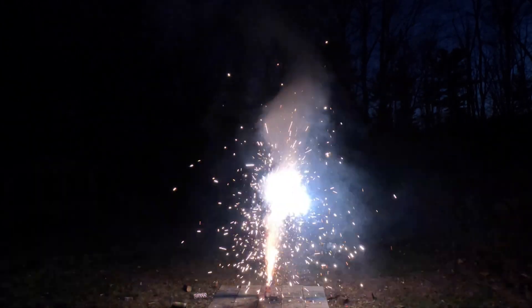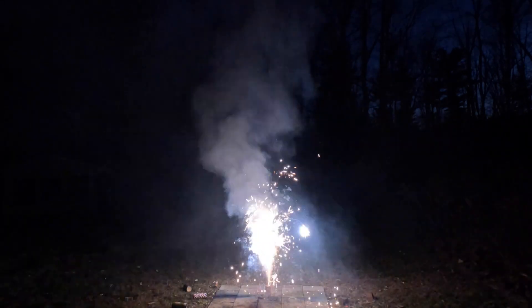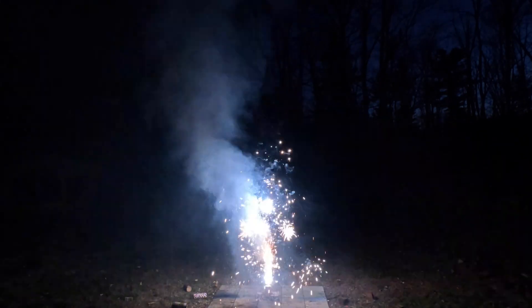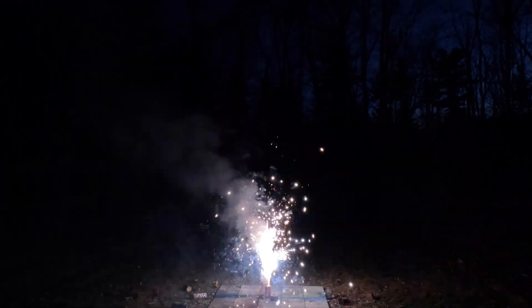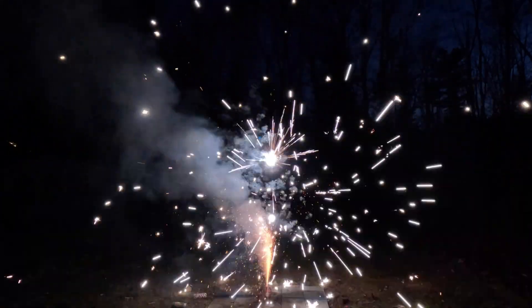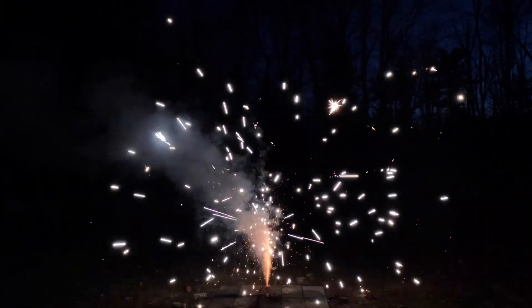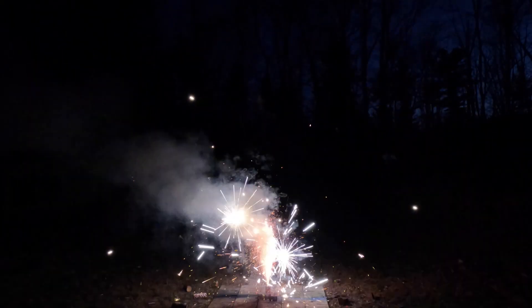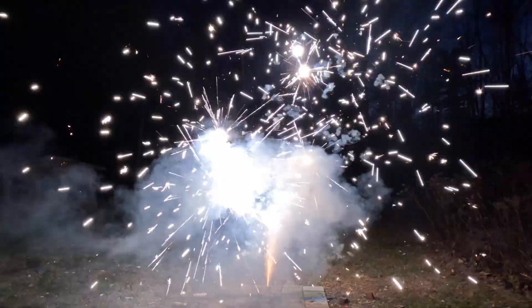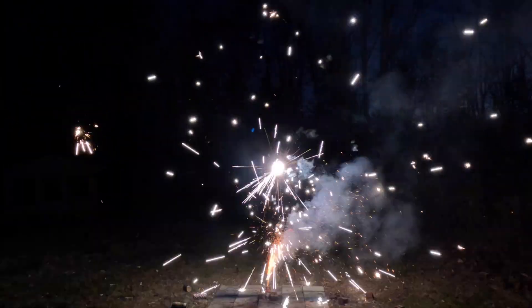There's a nice blue in there — really nice little stars. There's a nice blue in there. That has some huge effects.